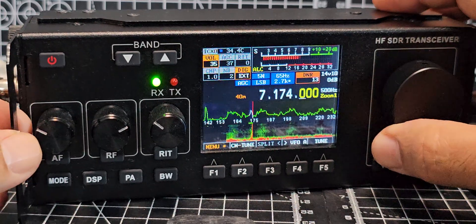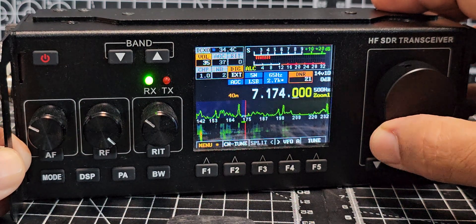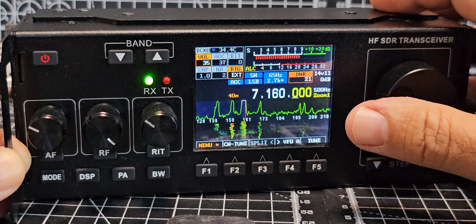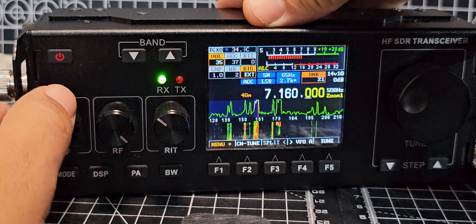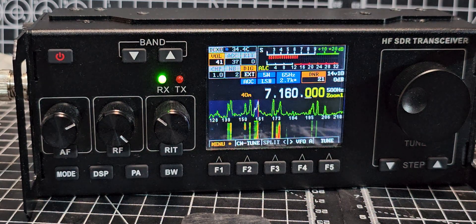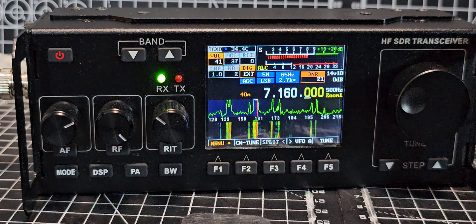The band is quite noisy now — it was actually quite good half an hour ago. The 15-watt DNR is turned on at the moment so it sounds a bit watery. It doesn't have a built-in tuner but you can get them very inexpensively. I'll be testing it with my PA50 shortly. The settings are extensive — lots of buttons, and it's a touch screen as well.